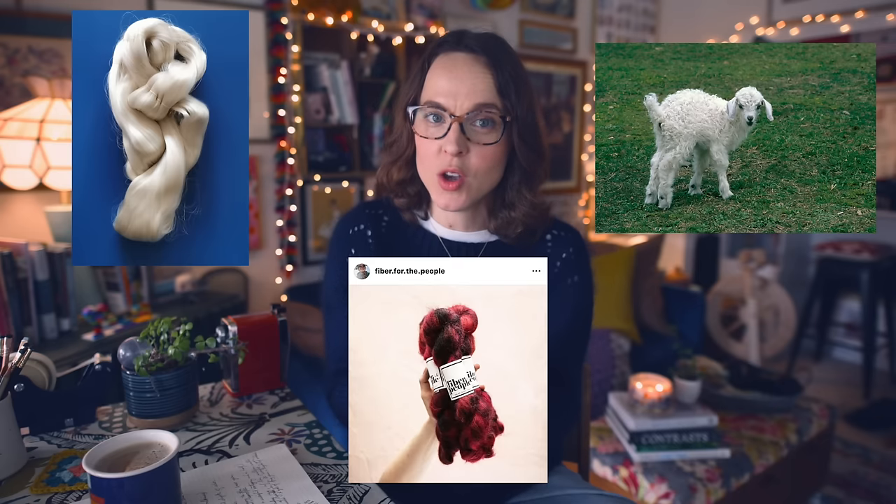Before we get into the meat of this, let's talk about what mohair is — quick and dirty. When you hear mohair used on knitting podcasts and in projects, what they're referring to is a yarn comprised of around 70% kid mohair, which comes from the kid of an Angora goat, and 30% silk, usually mulberry silk. This combination is spun together into a lace weight yarn — it's not entirely mohair and not entirely silk, but roughly a 70/30 ratio.